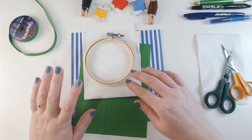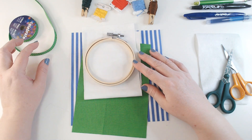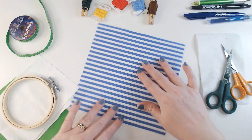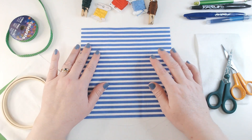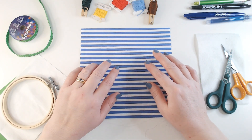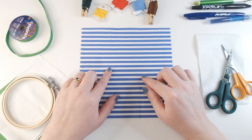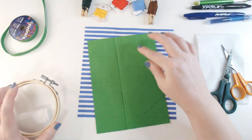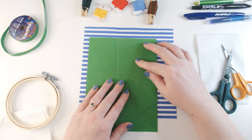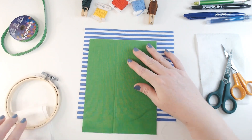I thought I'd start off by taking you around the resources on my table. I've got a selection of fabrics. This blue stripe is going to be my base fabric for this block — it's a five millimetre stripe, so if you want to find something similar just look for five millimetre stripes. I've got some bright green fabric; it's actually quite a lot brighter than it looks on camera — a nice strong grassy green that contrasts quite well.